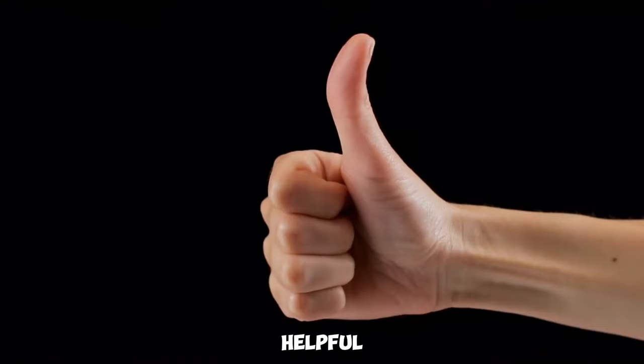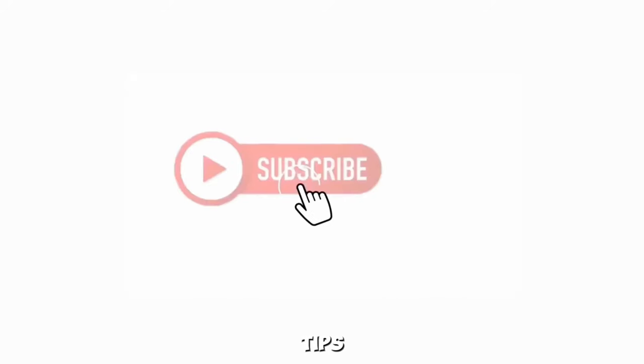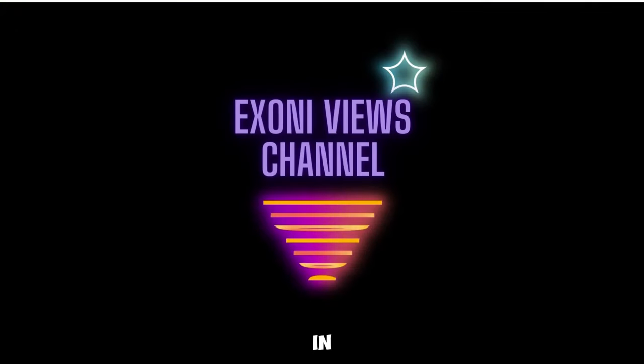If you found this video helpful, please give it a thumbs up and subscribe for more automotive tips and insights. Don't forget to hit the bell icon to stay updated on our latest content. See you in the next video.